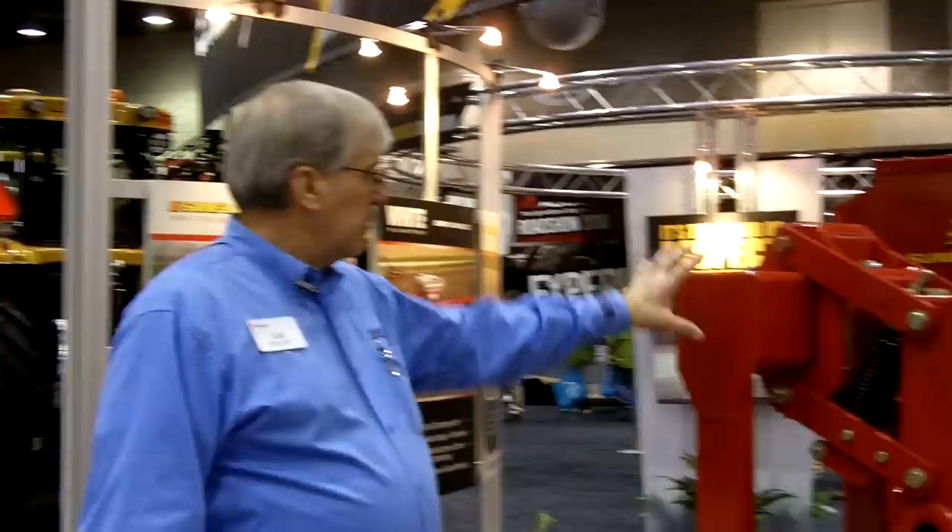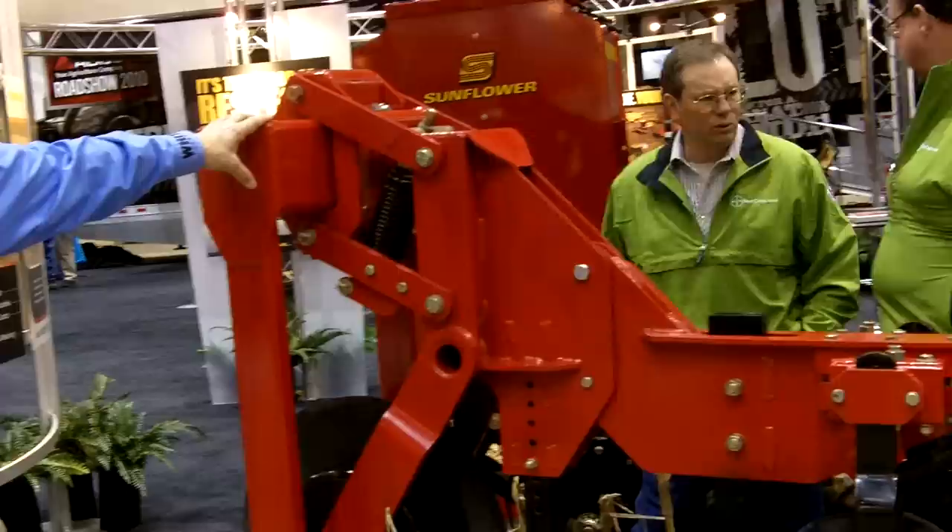Hello, I'm Bob Bolson, Senior Marketing Specialist with the Seeding and Tillage Division of Agco. We're here at the 2010 Farm and Machinery Show in Louisville, Kentucky, and this is the first introduction of the 7600 strip-till machine from Sunflower.